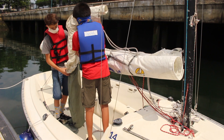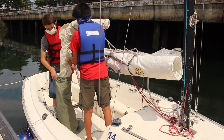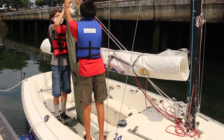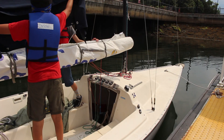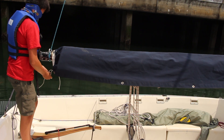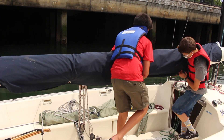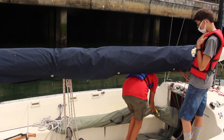Put the jib inside the jib bag. Normally we put the sheets in first, but these are times of COVID-19, so we're leaving the sheets out to be disinfected. Put the sail cover on the mainsail and tie square knots on the end of the boom and the end near the mast. Fasten the clips together on the bottom. Now the sail is completely put away and the jib can go on the port side of the cabin.